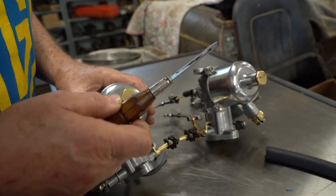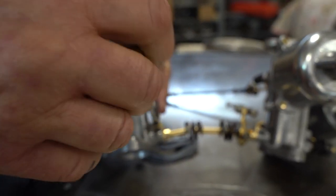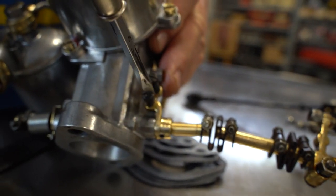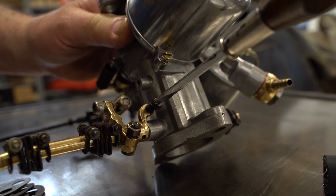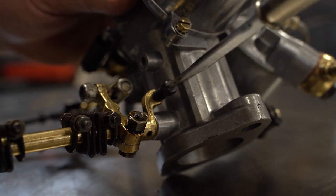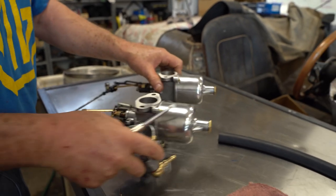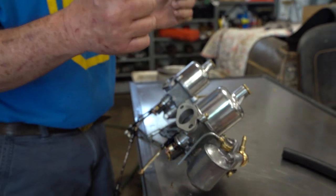These are MGA-type carburetors going on a T-type, but here's the adjuster screw for the front carb and the adjuster screw for the rear carburetor — same idea. You can increase or decrease airflow. Usually in the beginning I'll make full-turn adjustments, then half turns, then quarter turns.